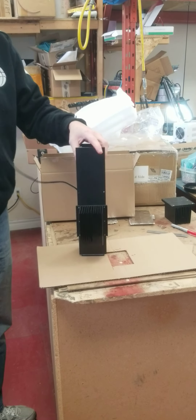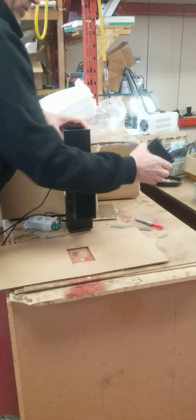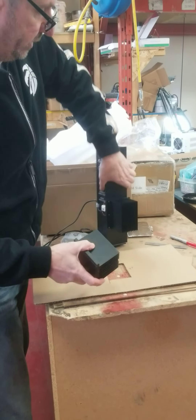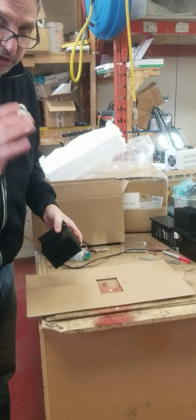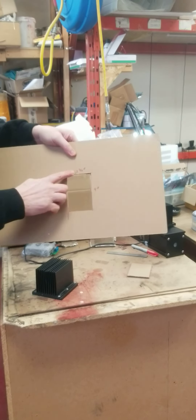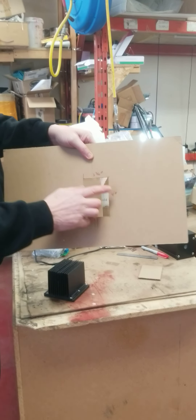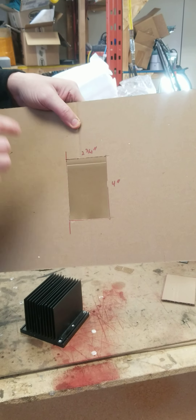The controller would be mounted to the wall with this umbilical. The heat sink portion will go on the side of the wood stove or any good heat source. As you can see, the cutout is two and three quarters of an inch by four inches — that's the cutout you need to put on your stove.